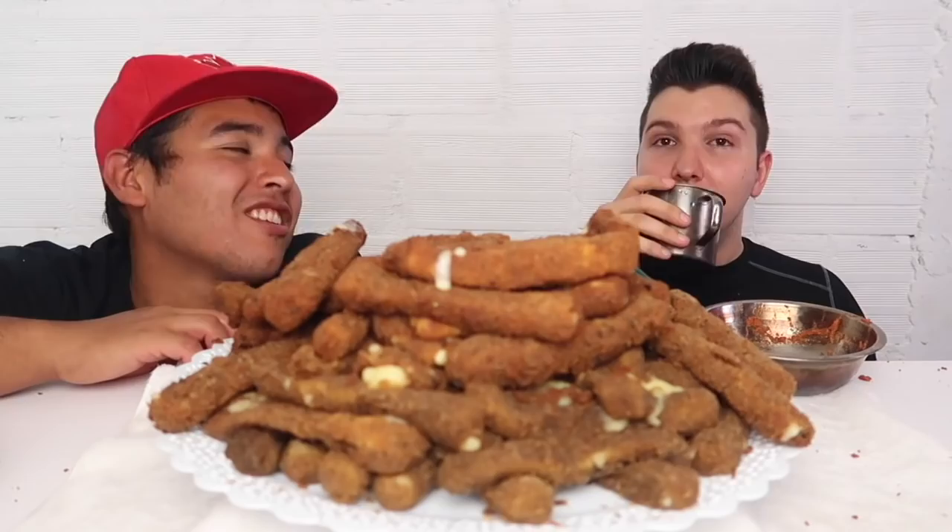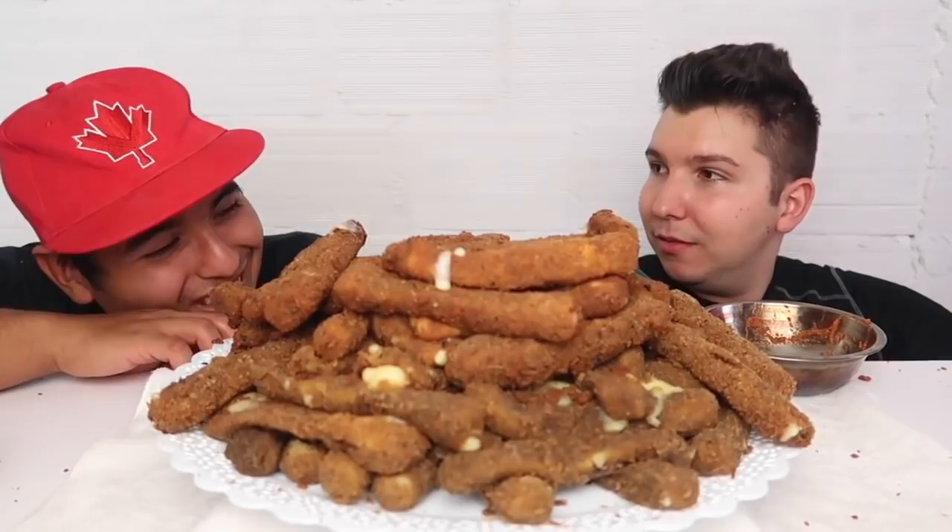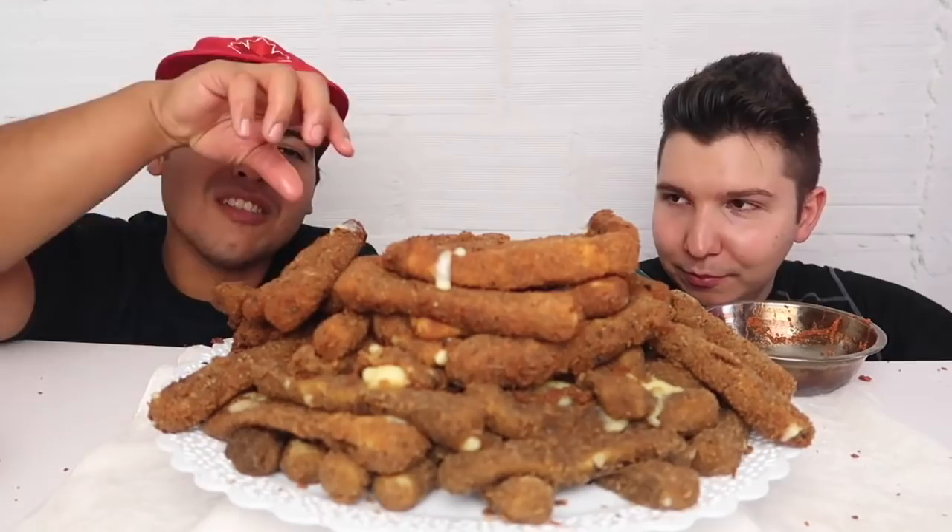Am I very whiny today? I'm sorry. I want this to be like a poppin mukbang but it just kind of put us to sleep — it's so filling. Like, this one stick has the same amount of cheese as a pizza.